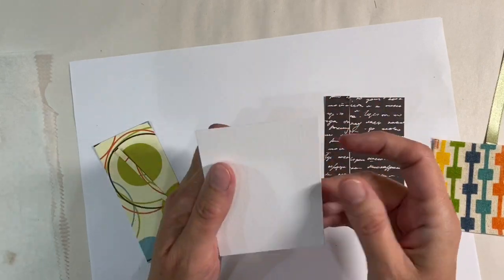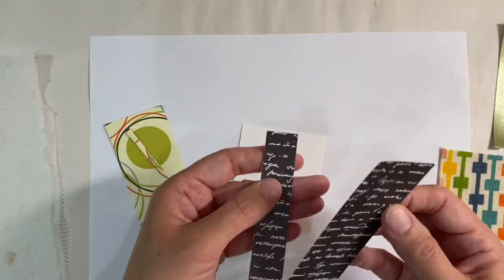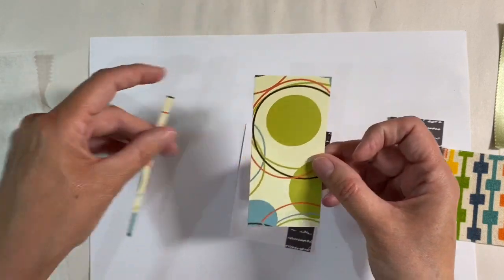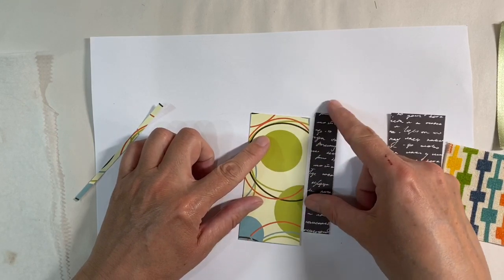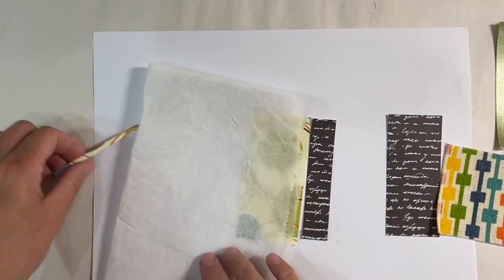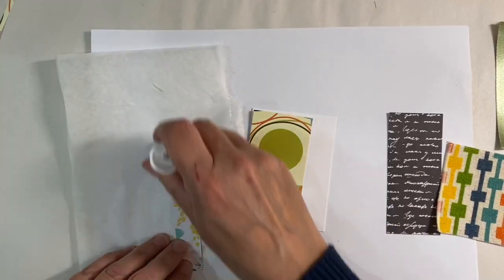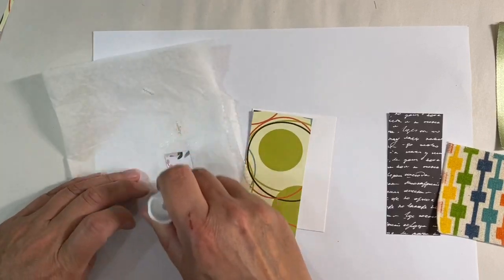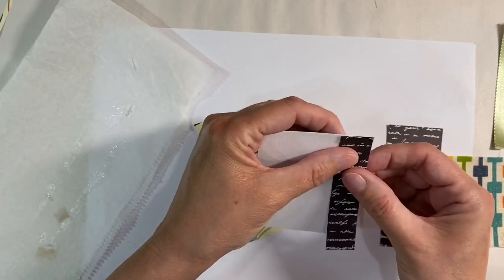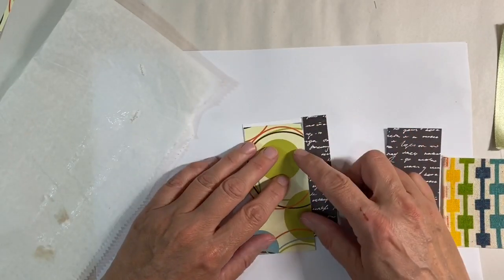I've cut myself an artist trading card - this is three and a half inches by two and a half inches, just a scrap of mixed media paper. What I've done is cut a smidge of this piece of paper here, just because I want a small amount to go on the right-hand side. I've also cut a small amount of the end of this retro paper here as well because I don't need all of it - just some to go on like this. I'm just going to start off by gluing these down to the end of the artist trading card.